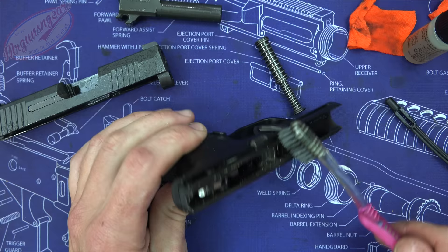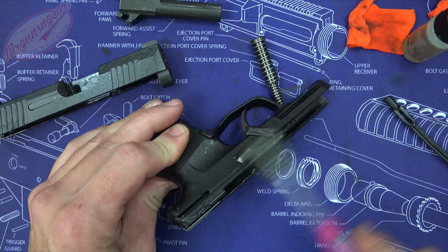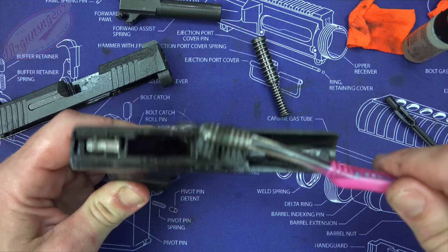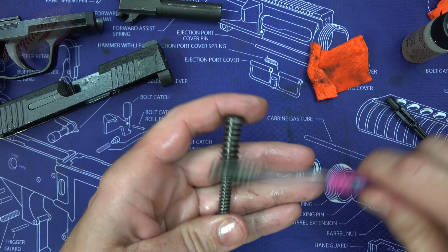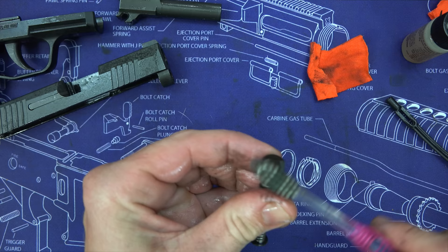Similar process on the frame — spray CLP at the rear and work it around. One nice thing about the P365 versus similar-sized guns is that it has large rails, which are easy to clean. Work around any carbon deposits or, if the pistol is new, any potential wear points. For the guide rod and spring, just hit it with a spray of CLP and rotate it around — you can see the carbon coming off.